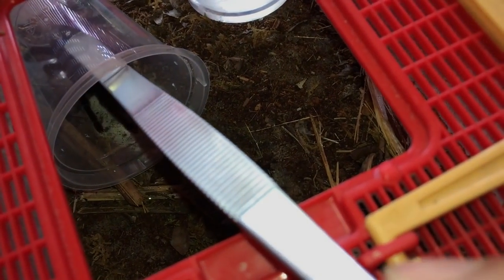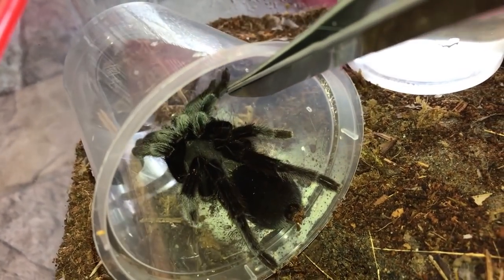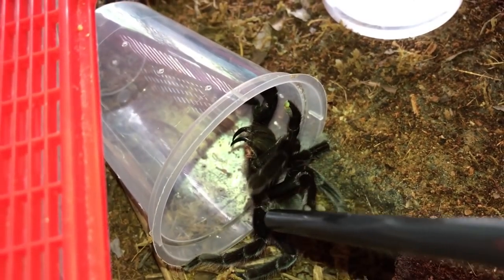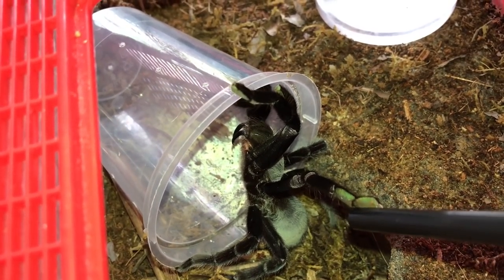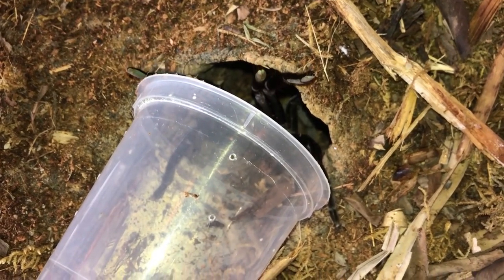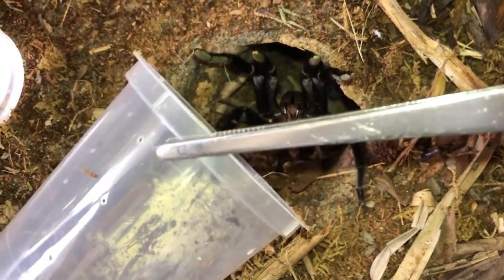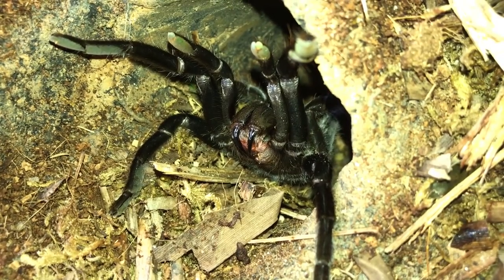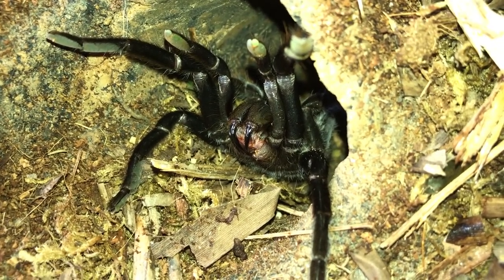Okay, let's do this. Now you're being stubborn. Look at those fangs — she is really mad. This will be a good thumbnail. Thank goodness she didn't break her fangs on the tongs. Should have gotten the straw earlier, but this girl is crazy. We'll leave her alone.